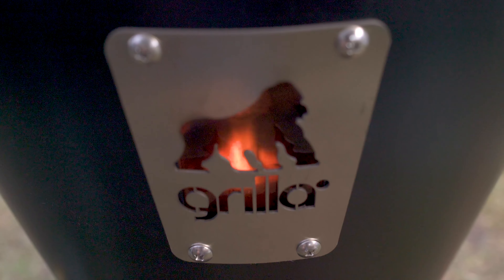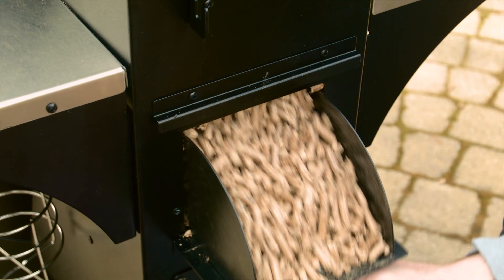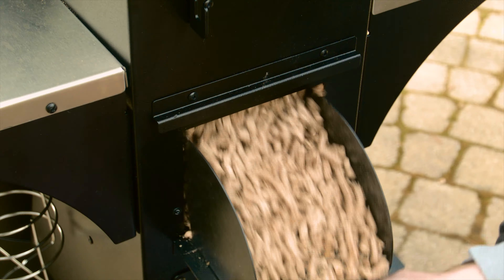Dual layer stainless steel grates provide 488 square inches of cooking surface. Remove the top grate for poultry or large roast. Use a standard can for grease catch.